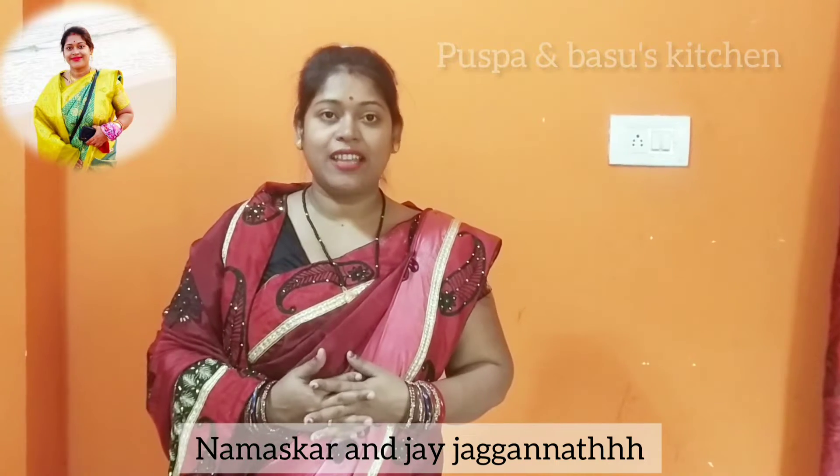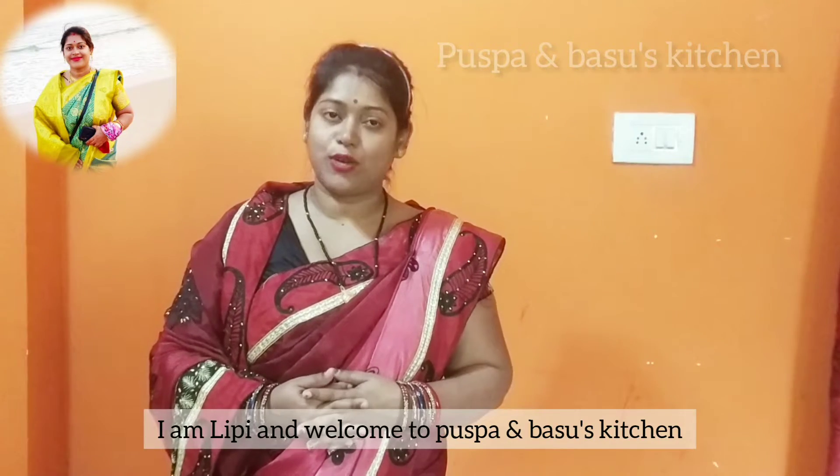Hello, I'm J Jagannath. Welcome back to our Mayan, and welcome to our channel.